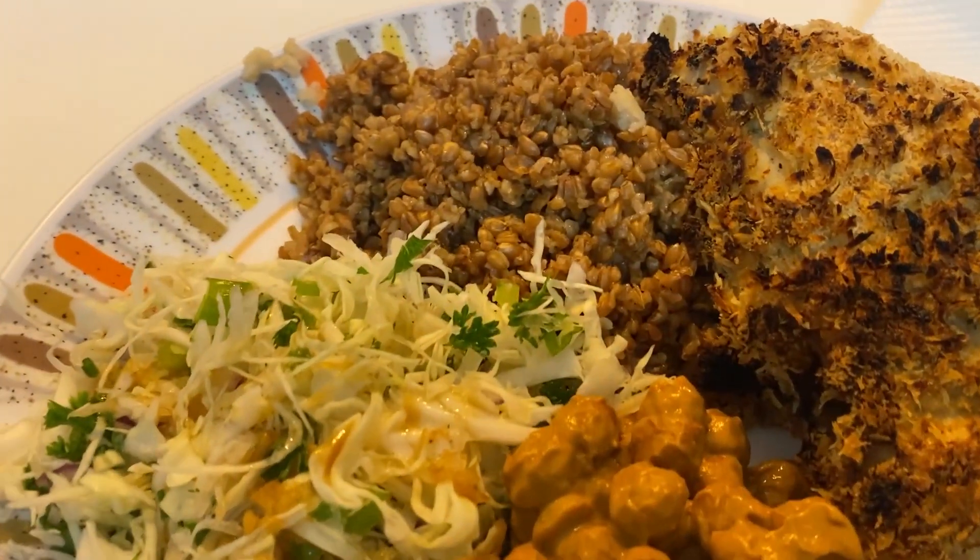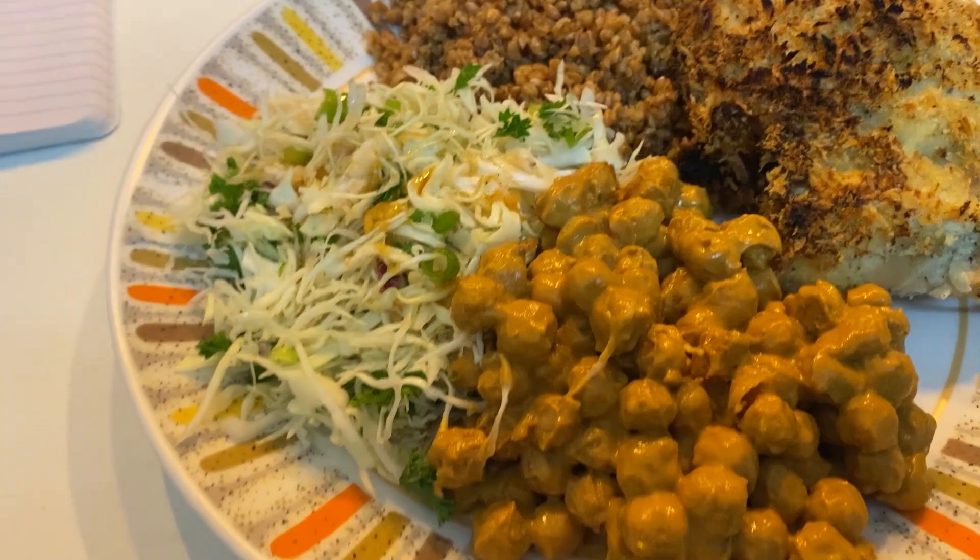Usually I serve it with a yogurt dressing which is yogurt, lime, and garlic. Didn't have time to make it today.